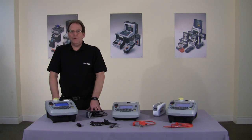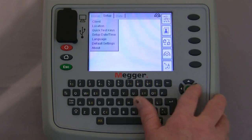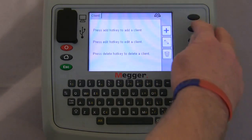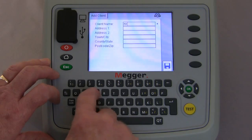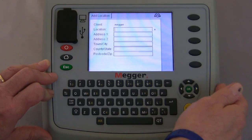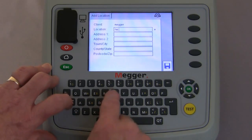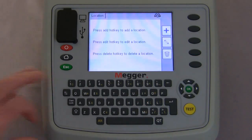Now we're going to take you through adding a client. From the home screen using the navigation keys we move to setup, client and press OK. Using the hot keys, adding a client brings us to a screen where we type in the client name. Save and it moves on to location where we can now add the location. Upon saving that, the tester now knows where we are and where we are testing.